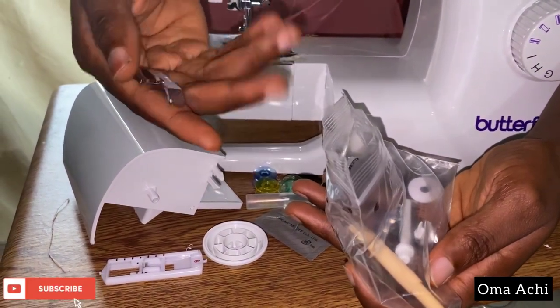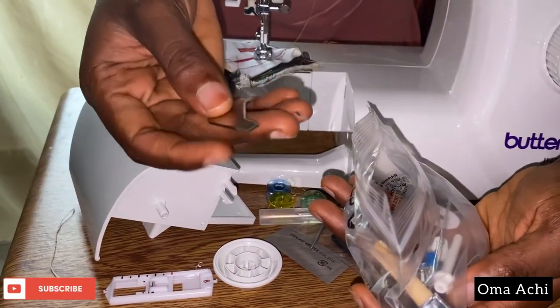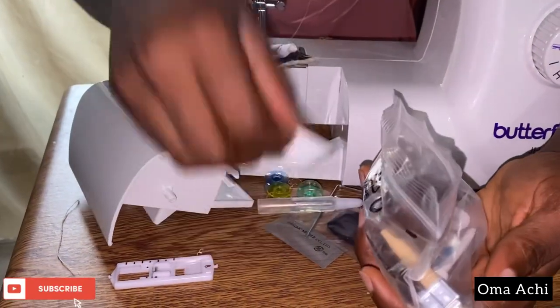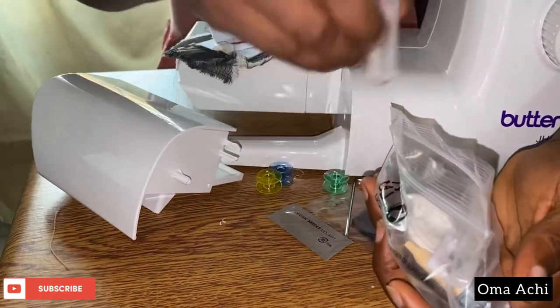I'll read the manual and figure out what everything is for. This is the screen. So I'm going to open it up — this is basically what it comes with.